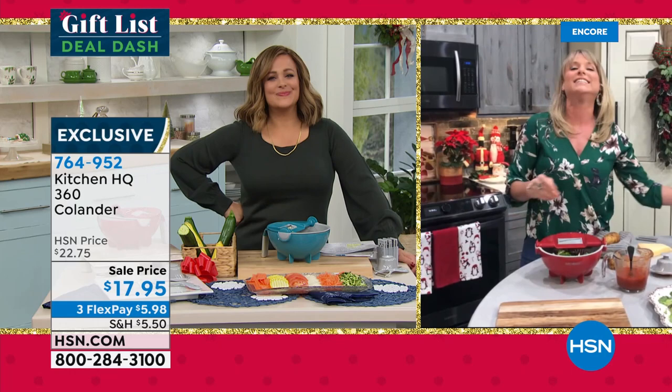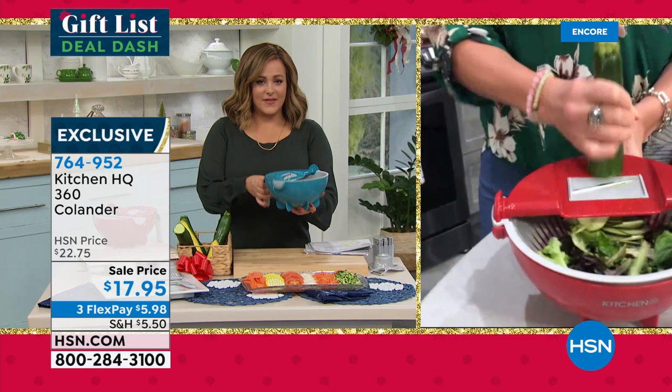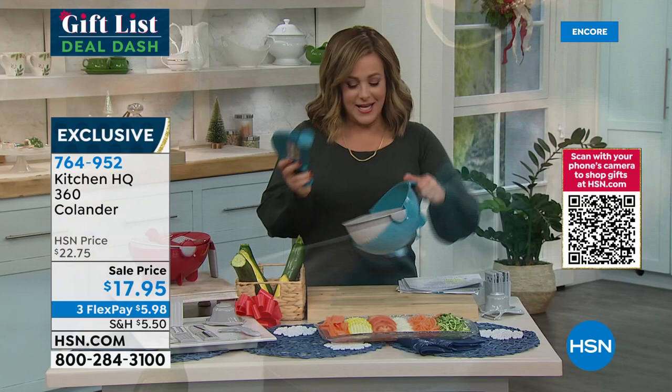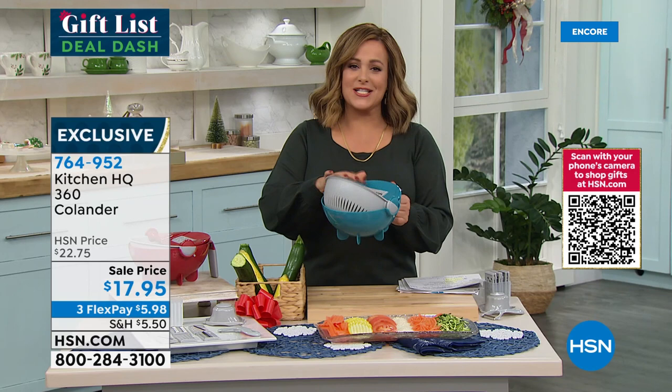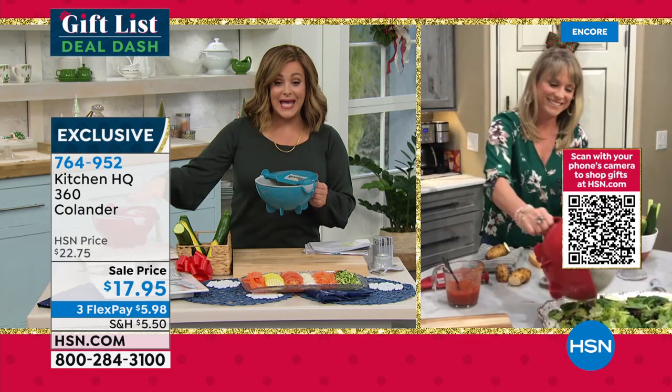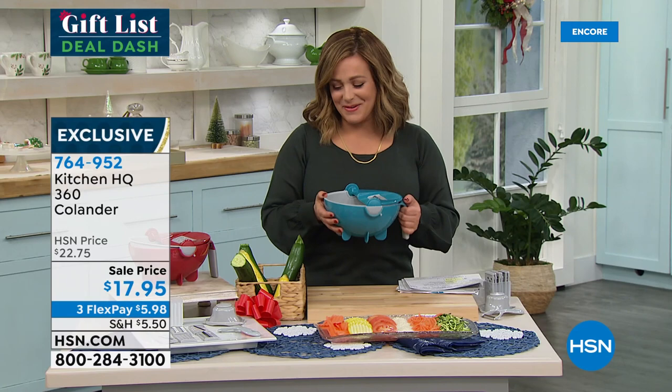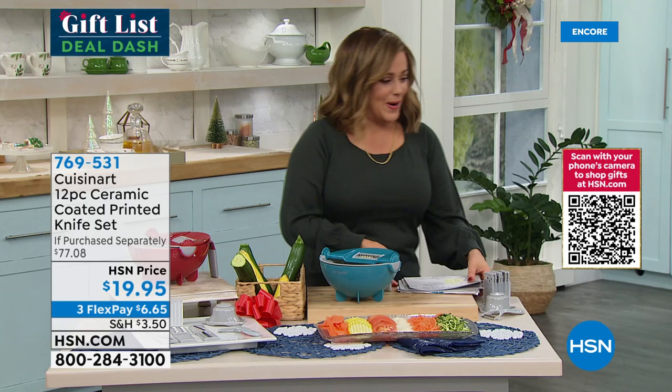For salads you can slice and dice your zucchini, tomato, and everything you want right in that bowl. I love the little feet, and I'm a lefty — this is designed for both righties and lefties, it does not discriminate. Super smart design from the geniuses at Kitchen HQ. Choose teal or red — item number 764952. Kelly, what a great job! I'm coming over for those fries. All Kitchen HQ products are on HSN.com.